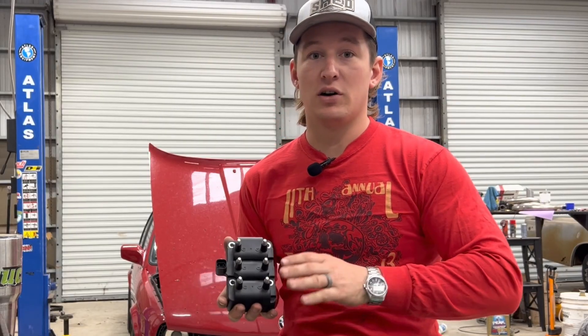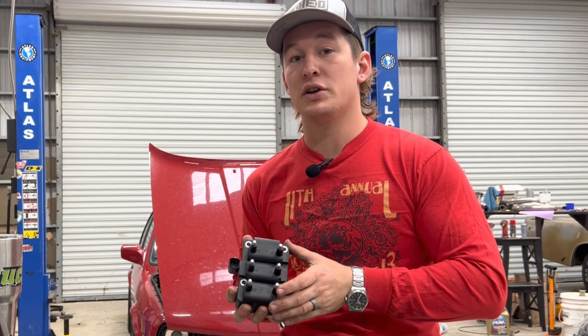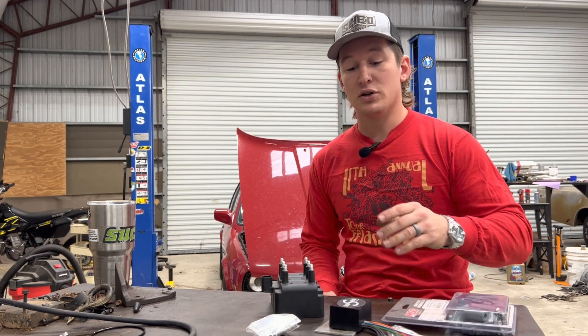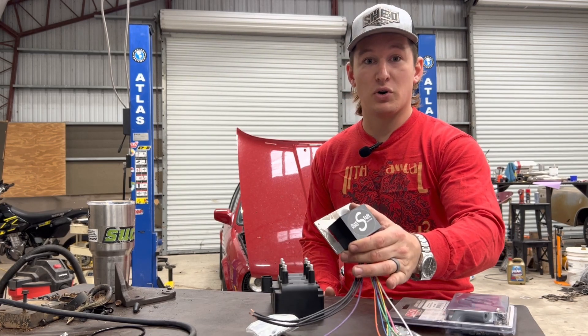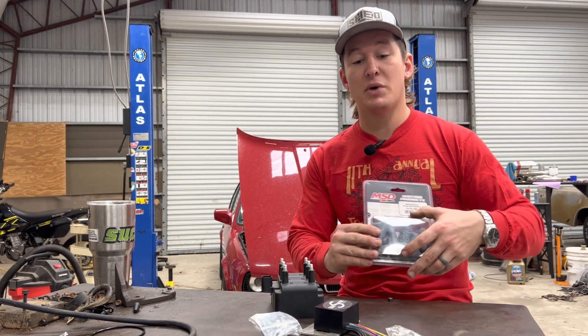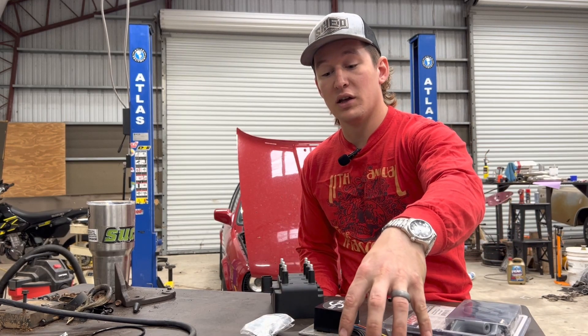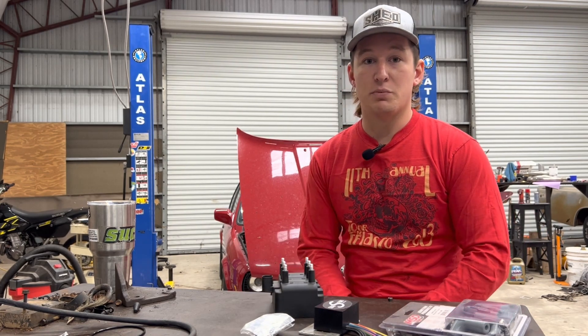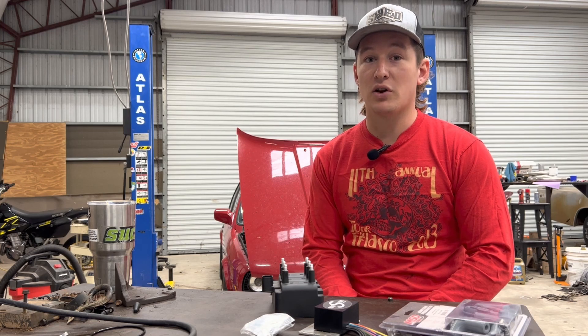Hello and welcome to another episode of Shed Manufacturing. In today's installment we'll be getting into the wiring of the BMW. I'm going to be converting the car to a wasted spark system rather than its factory distributor and single coil type. It's overall going to be a lot better for our turbocharged application. This isn't the most exciting part of building cars but it is very much a necessary part if you want to make a good reliable vehicle.